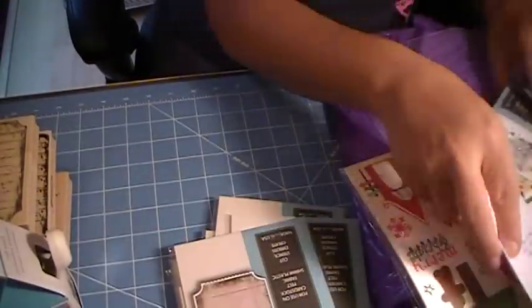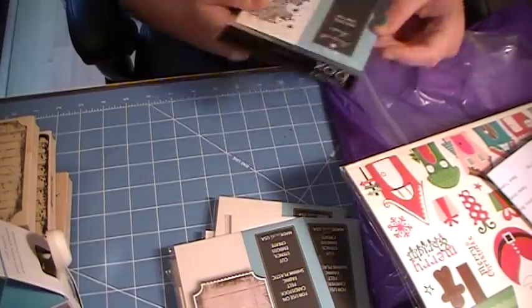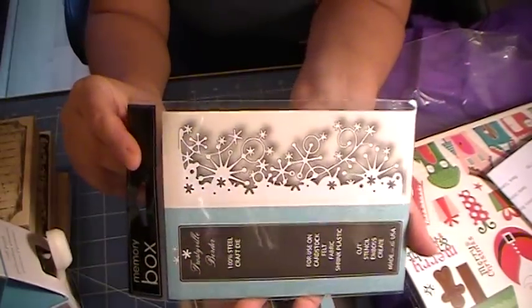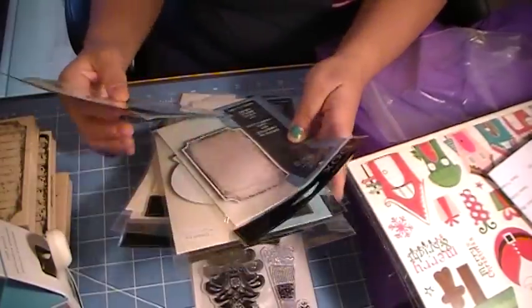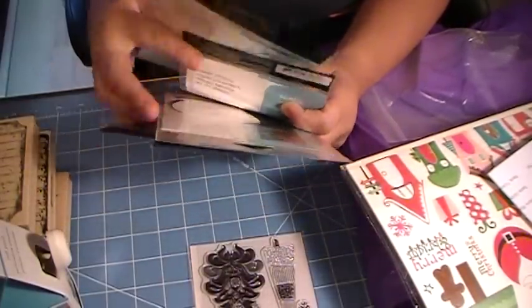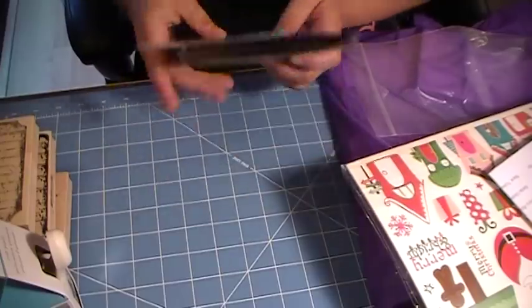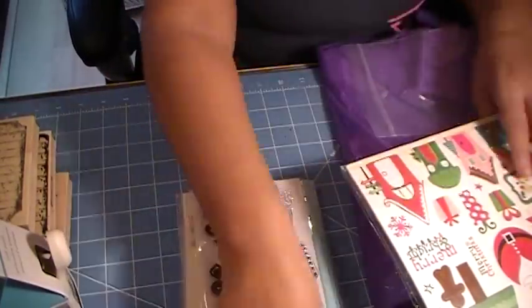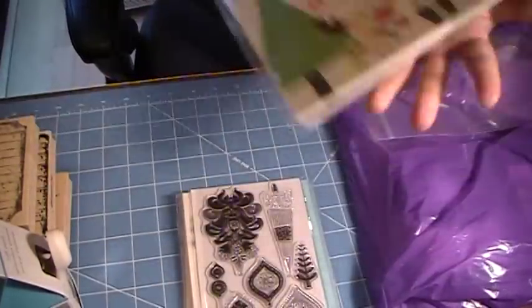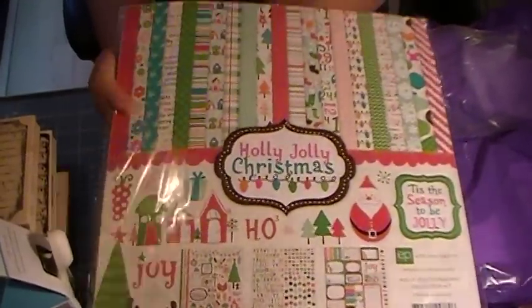I also got the Frosty Veil Border, which is beautiful — I love it. I have another Martha Stewart punch coming — it's the Nordic Snowflake. I also mentioned that I wanted to pick up another Holly Jolly Christmas paper by Echo Park on my last video.